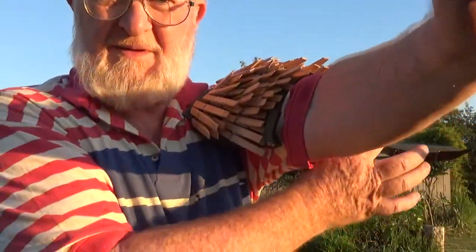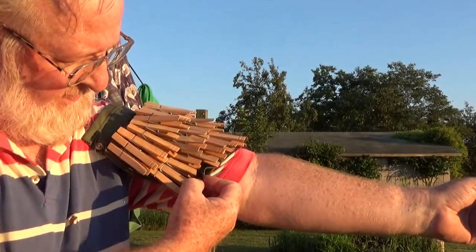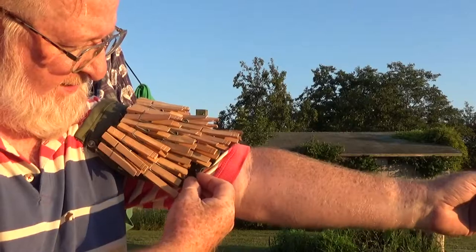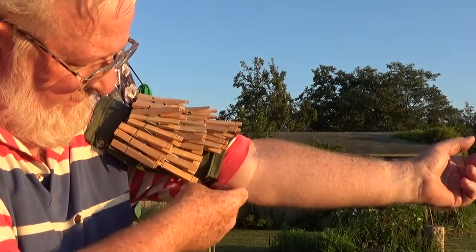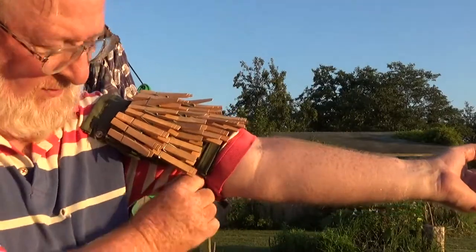Here we go. Put it on. Bring the bottom loop through. Snap it. Find the adjuster. Pull it tight.